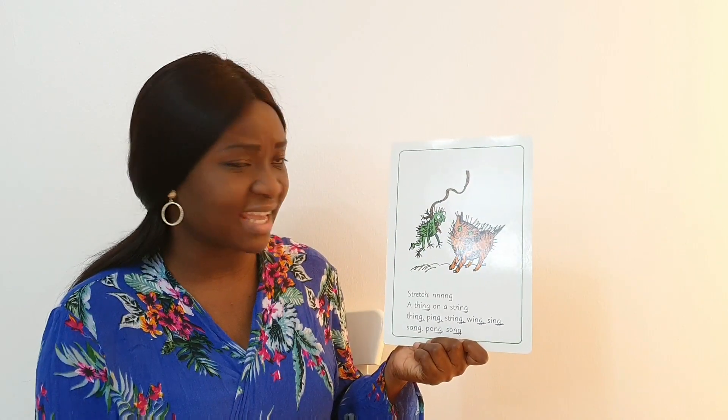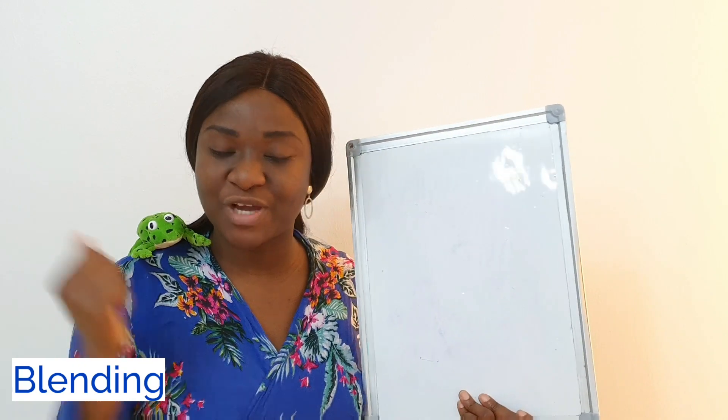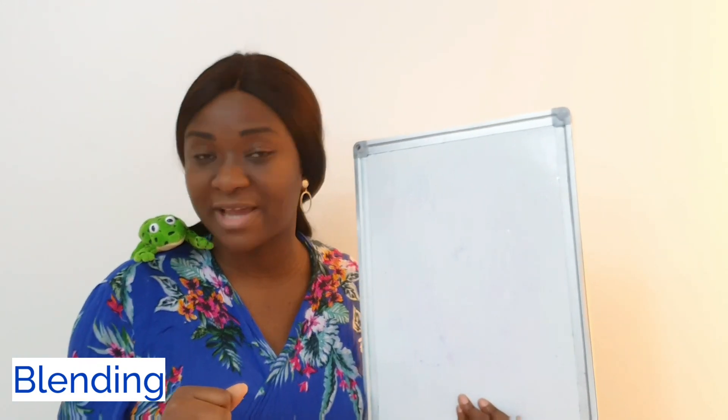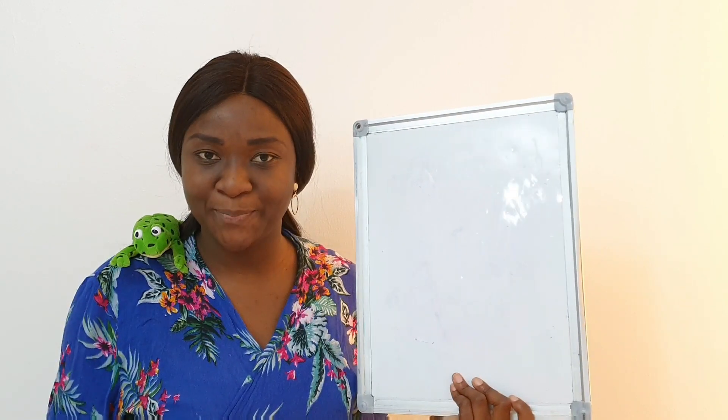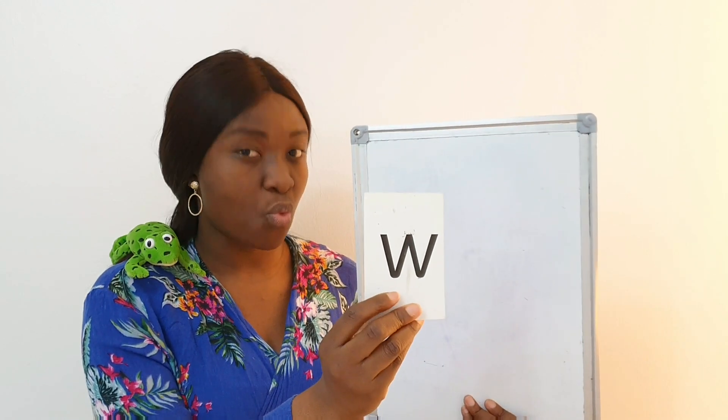Now let's try to blend some words with the 'ng' sound. Are you ready? Let's do it. To blend these words we need Fred — say hello to Fred. Now I want you to Fred talk when I pull up its sound so we can blend. Let's wait for Fred to tell us the word. We will try to blend some sounds to form a word — are you ready? Let's try.